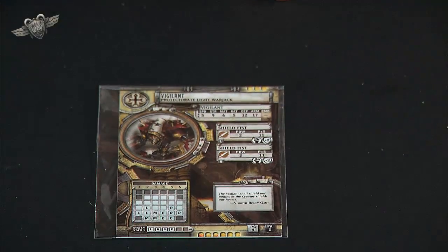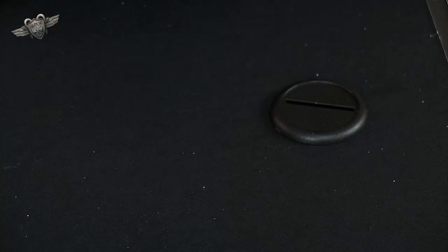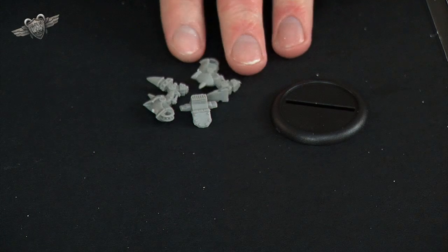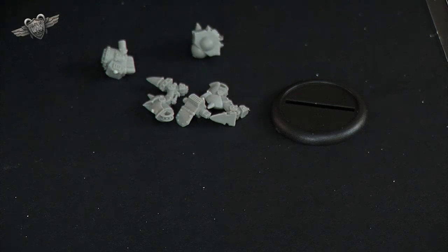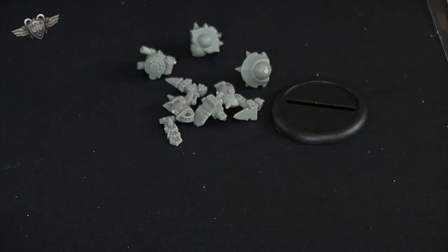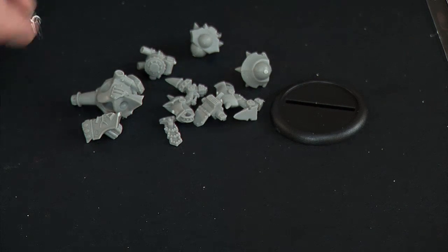So what do you get in the box? You get your card and you get your pieces. The pieces come ready bagged, so I've already taken them out here but they come in a plastic bag that keeps them apart for you. Some of the bits that come are the plastic base, the pelvis part and the two legs that go onto the pelvis, his boiler for his back, a couple of shoulders, this little armoured loin cloth type bit that comes with all the Protectorate light jacks, the main body, his little shield that goes on top of the body, and the head piece.